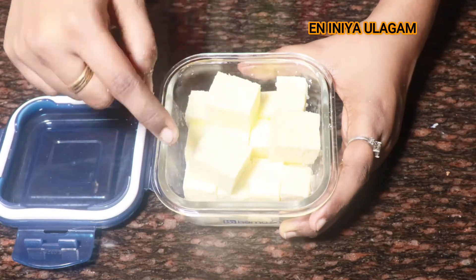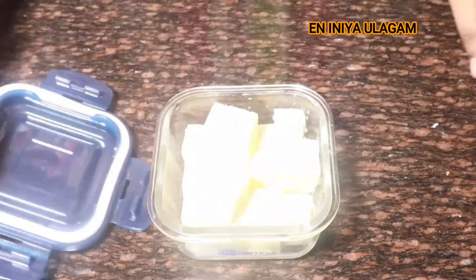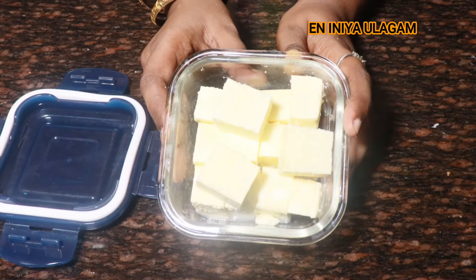You can store it and it will stay very fresh. Let's try these tips to save time.